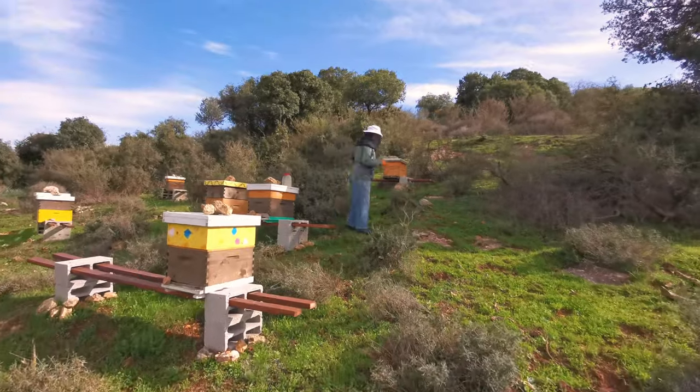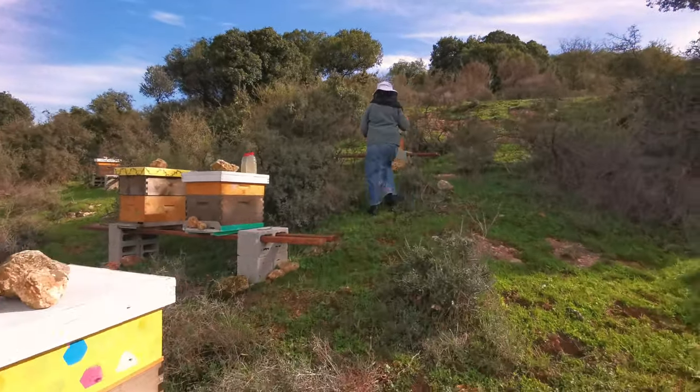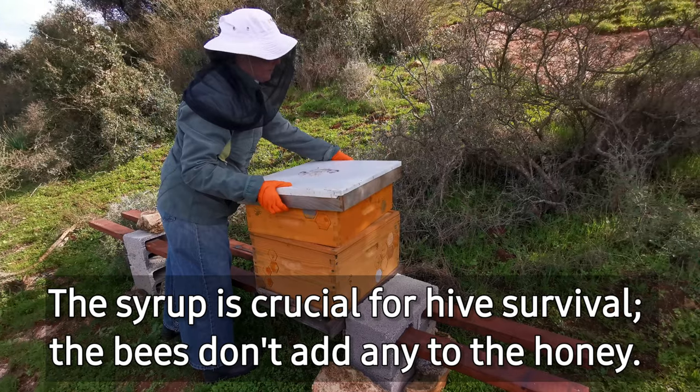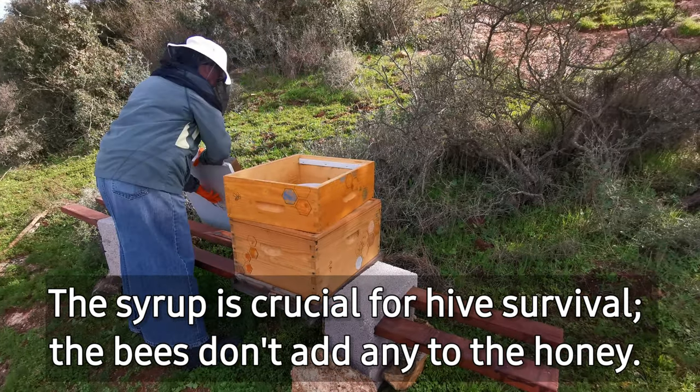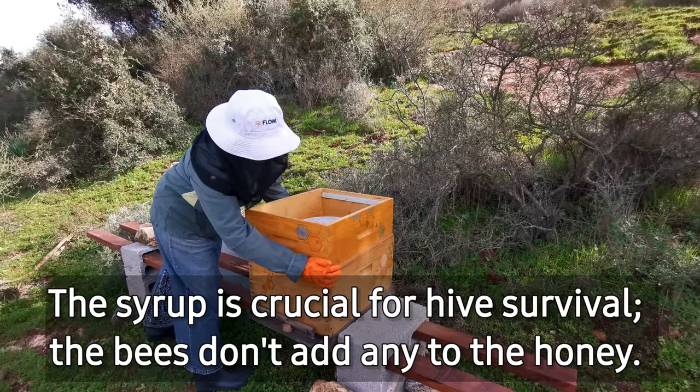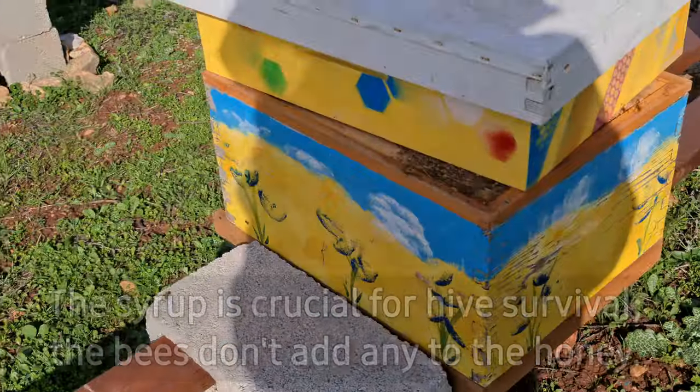During the cold winter when almost nothing is in bloom, we supplement the bees' food with sugar water for calories so they can keep warm. As soon as we see spring coming and flowers starting to bloom, we cease the sugar water and allow the bees to forage on their own.